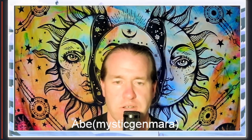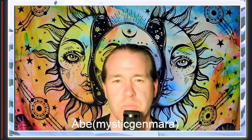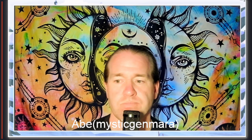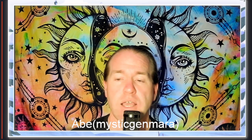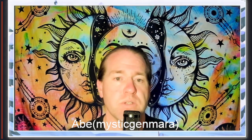Hello everyone and welcome back to the channel. I am Abe with Mystic Jen Mara, a small town mystic in the middle of Idaho. Tonight's video is going to be kind of a book review but also some exercises if you're interested in practicing a different way to enhance your meditation. We'll be working with mudras. You've heard of the asana practice with yoga — the different poses that you do — and those poses can trigger different states of awareness and bring up different energies. The same thing happens when you're working with tai chi or qigong, where movements bring forward this different energy.